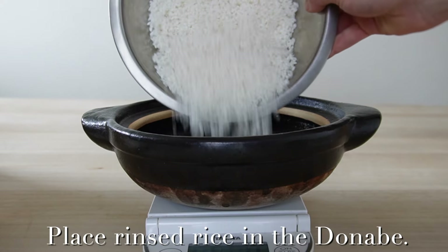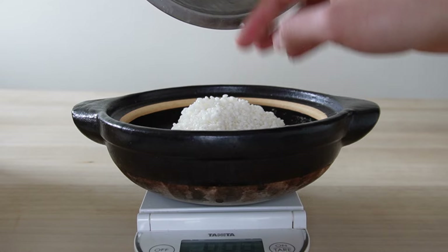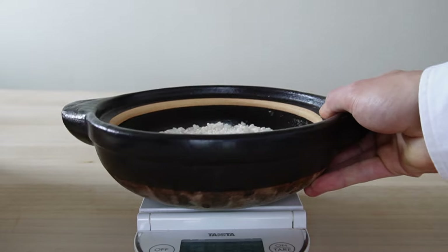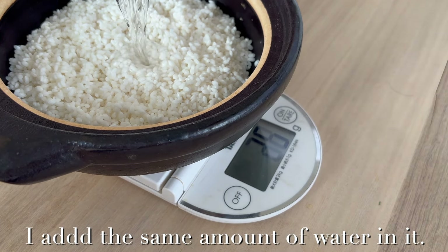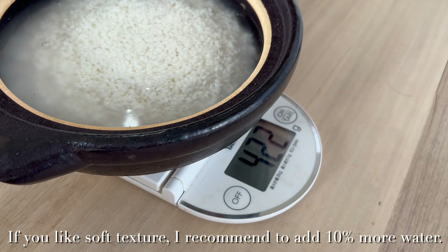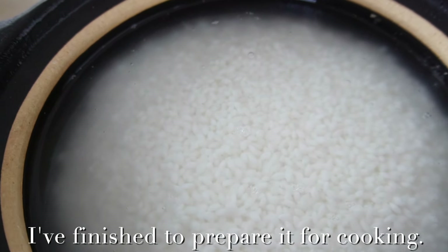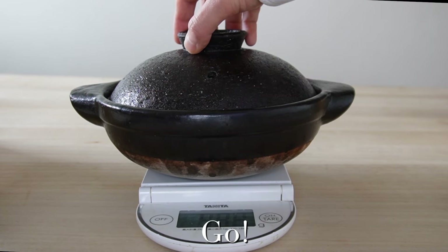Let's use it. Place the rinsed rice in the donabe. I add the same amount of water — 422g. If you like soft texture, I recommend adding 10% more water. I've finished preparing it for cooking. Cover with lid.